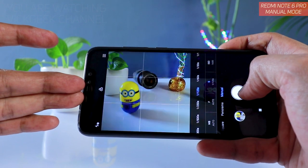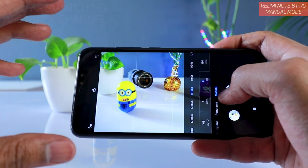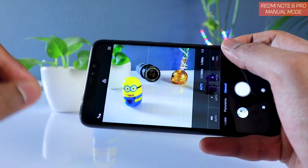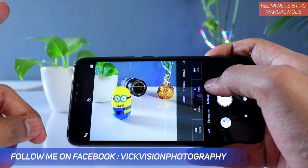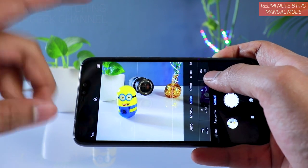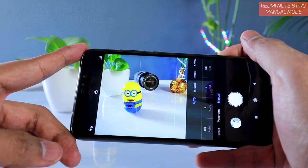If you click a picture with a fast shutter speed, it will ensure the subject is not in movement and there will be no blur. If you want to freeze the action, use a faster shutter speed. If you want to bring some motion blur into the subject, use a slower shutter speed — always in combination with ISO.